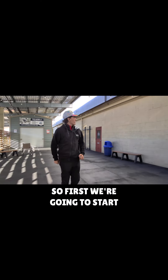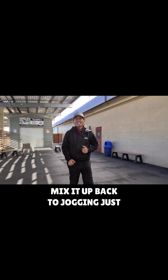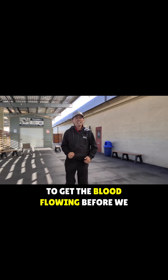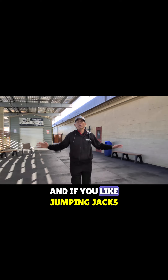Alright guys, first we're going to start out with low jogging. Some hops. Mix it up, back to jogging — just to get the blood flowing before we stretch. Soft knee while you're hopping up and down. Add a few light jumping jacks. After jogging, let's move those arms too.